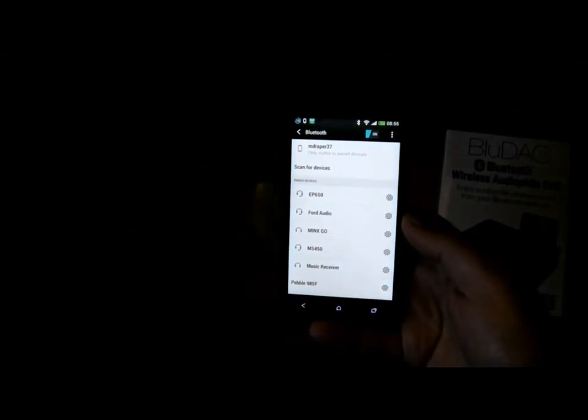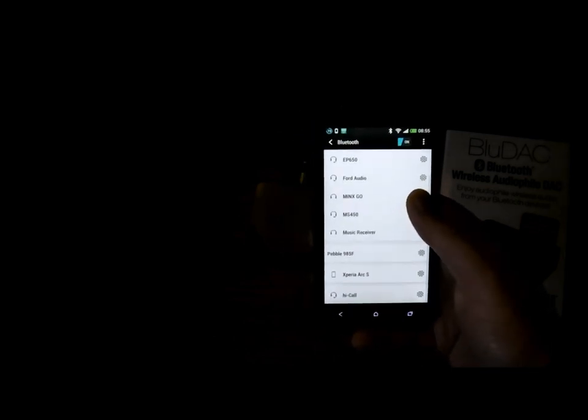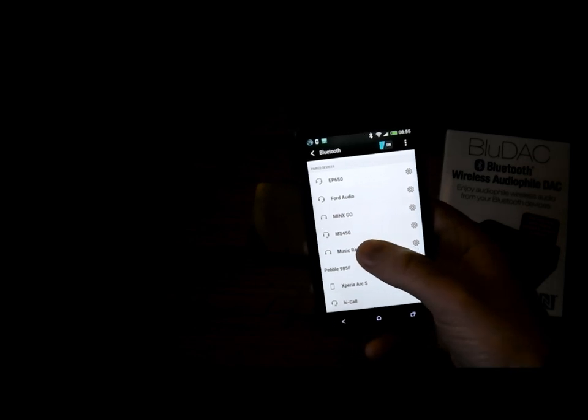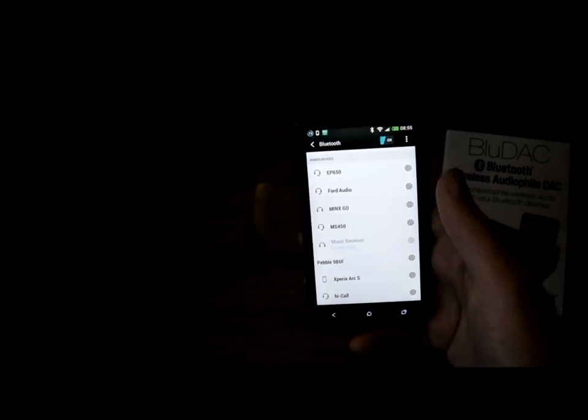On your device, whether it be a phone, a tablet, or a PC, search for Bluetooth receivers and it's called Music Receiver. Connect your device.